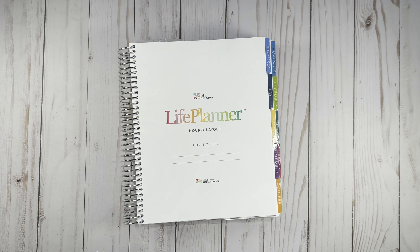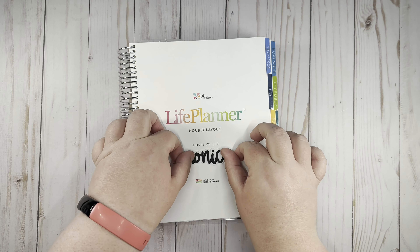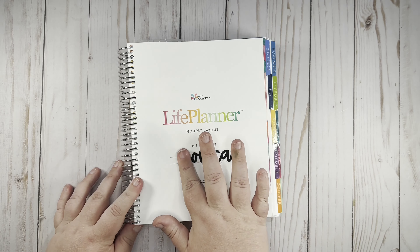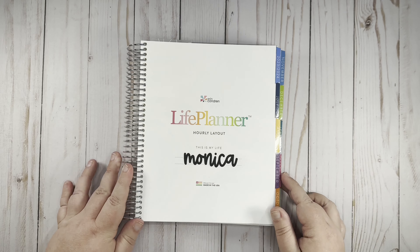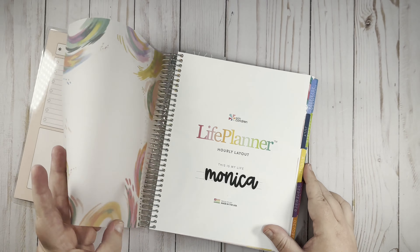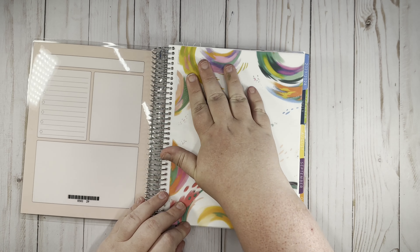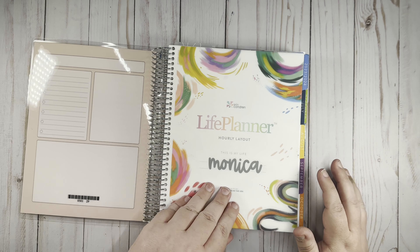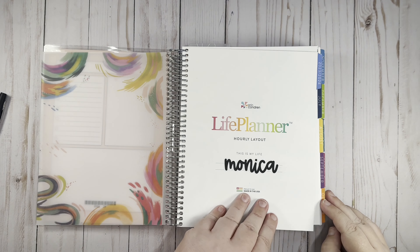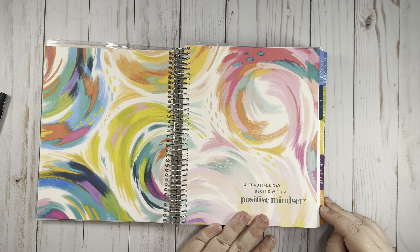The first thing I'm going to do is place a name sticker — that's the only thing I'm going to do with this title page. I really love the vellum with this Inspire version, so I don't feel the need to do anything else here. Then we have this pretty quotes page that says 'A beautiful day begins with a positive mindset,' and then we're going to go into the year at a glance.